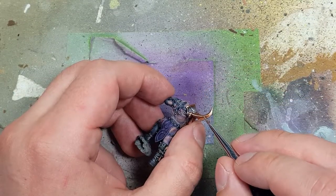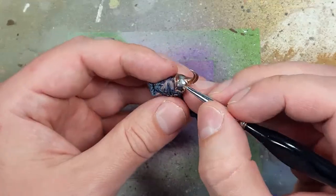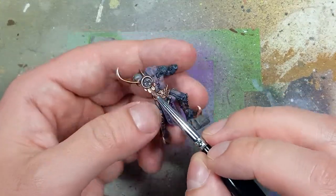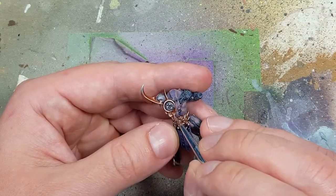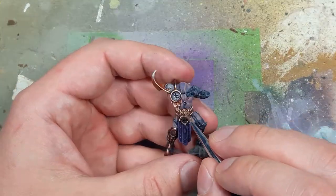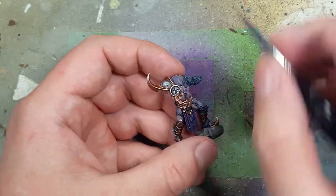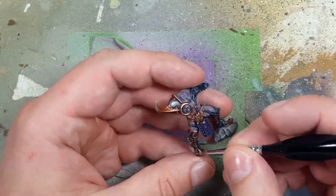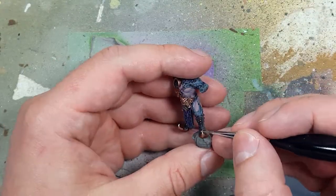With pure Stormhost Silver, we're going to paint the very final tips — the very tips of his pointed shoes, all the horns and stuff. We're going to paint maybe 10 to 25% at most with Stormhost Silver, just to pick out the most prominent points.